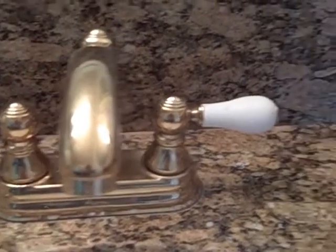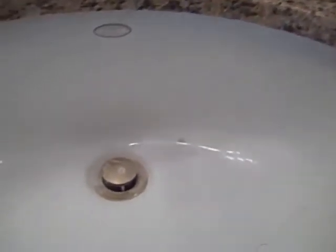Everything in this bathroom has been sealed by Granite Shield — the porcelain sinks, the mirrors, faucets, and granite. It was sealed approximately 4 years ago and it has never been sealed again.